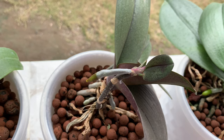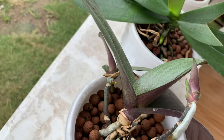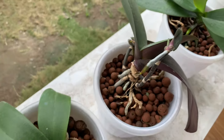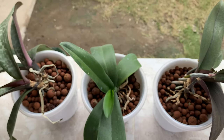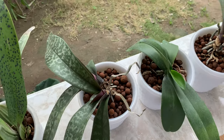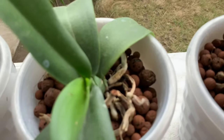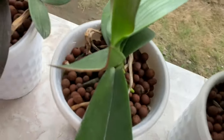The flower spikes turned into keikis and they are now growing long roots. This is my phalaenopsis with fan lip, and this is my phalaenopsis chilleriana. There's something bad going on with my phalaenopsis and I don't know why.